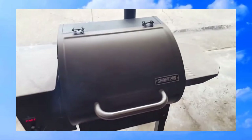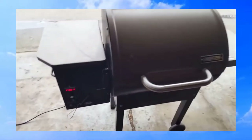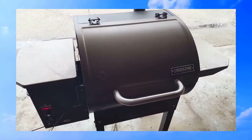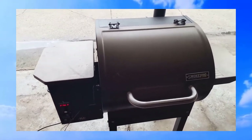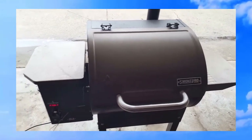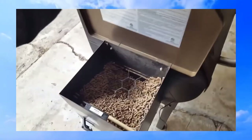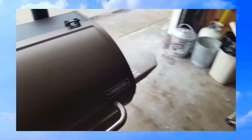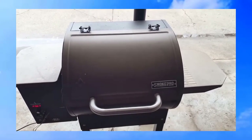It's 1:30 p.m. and the shoulder is at 156 degrees, looking pretty good. A lot of times when you're doing something like this in a smoker, you're going to hit what's called a stall, where the internal temperature won't really rise much. You just have to be patient. Some people will wrap whatever they're doing in foil to kind of power through the stall, but I don't — I just let it go. I'm going to add some more pellets and keep checking on it.